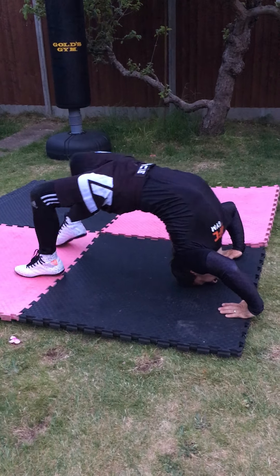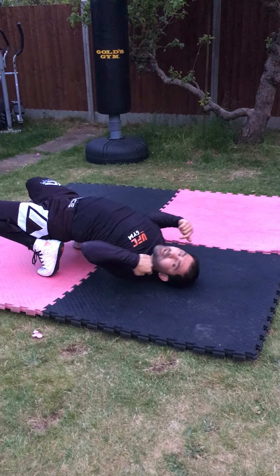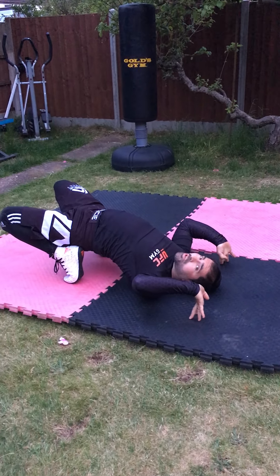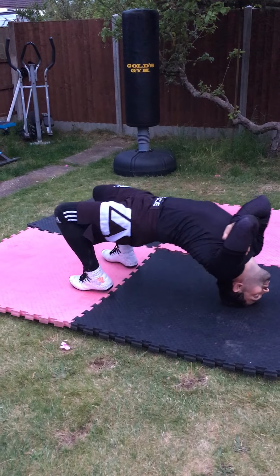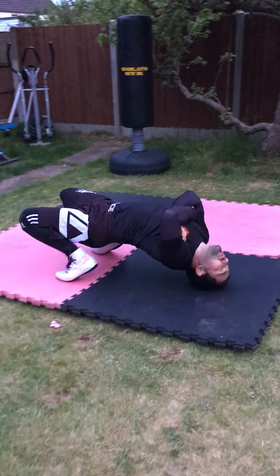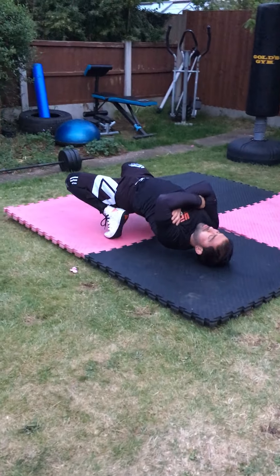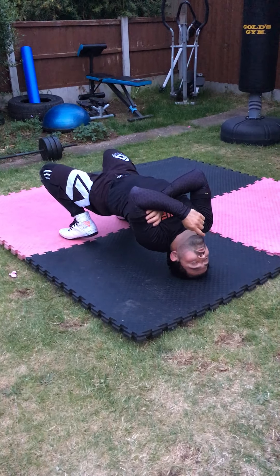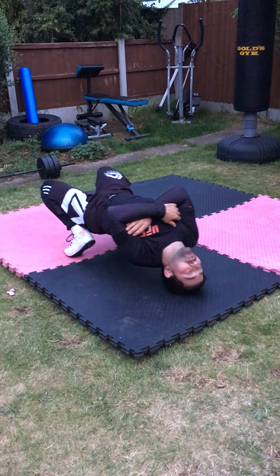From the bridge, go forward and aim to touch your nose on the mat, then come back and touch your shoulders — forward, touch your nose, back, touch your shoulders — five to ten times. Once you've done that, lock your hands on your chest and do three to four bridges without touching your hands on the floor, making it a little heavier. Those who are more flexible can try to kiss the mat or touch your chin on the mat — go as deep as you can.